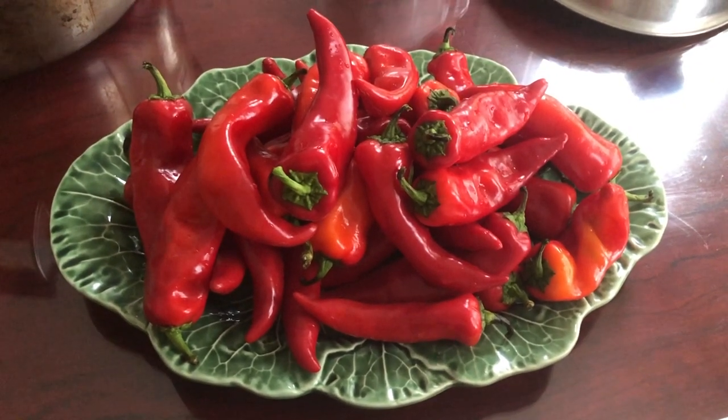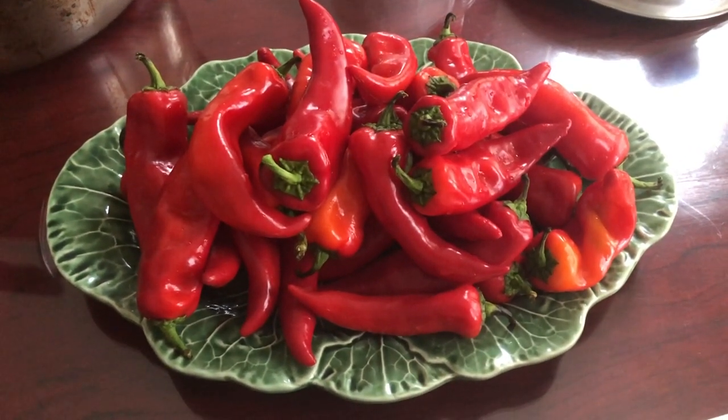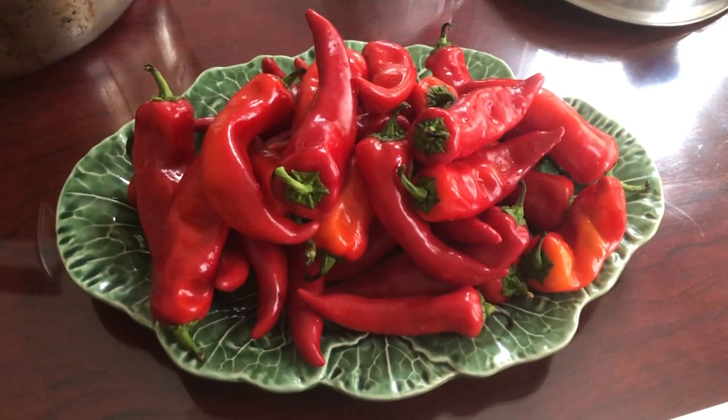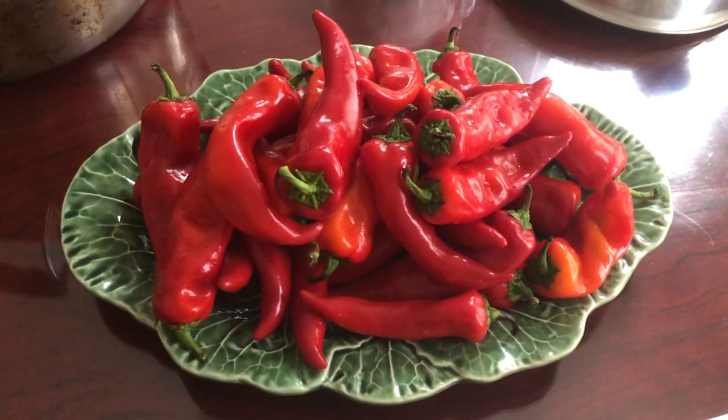Hi everyone, it's Becky here. My mom just bought some new hot peppers and she's going to make some hot pepper sauce. She's putting them on a plate for me to sketch.